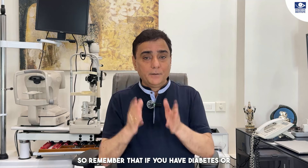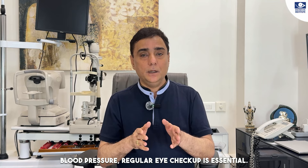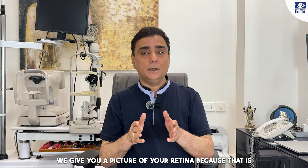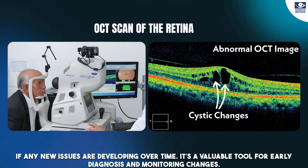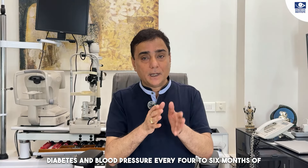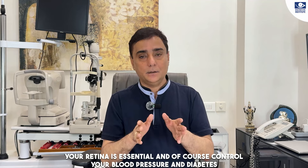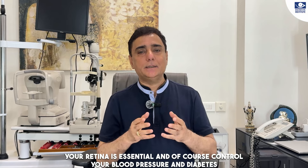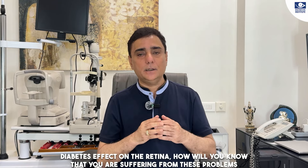Remember that if you have diabetes or blood pressure, regular eye check-up is essential. We always dilate your eyes, scan your retina, and give you a picture of your retina so we can compare whether a problem existed before and whether a new problem is developing. If you have diabetes and blood pressure, a retina check-up every four to six months is essential. And of course, control your blood pressure and diabetes, as these diseases cause age-related degeneration of the retina, and blood pressure and diabetes both affect the retina.